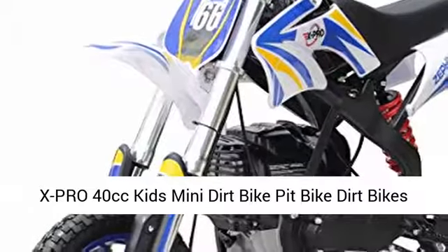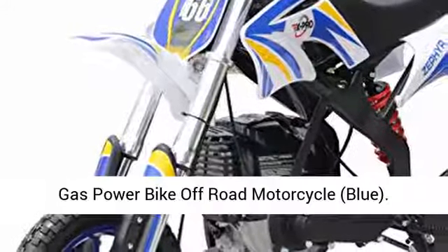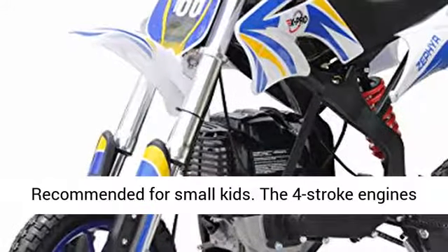X-Pro 40cc Kids Mini Dirt Bike Pit Bike, Gas Power Bike Off-Road Motorcycle, Blue. Recommended for small kids.